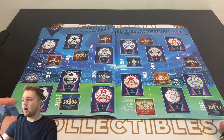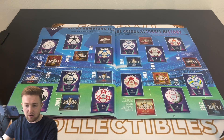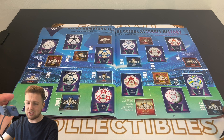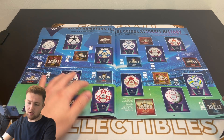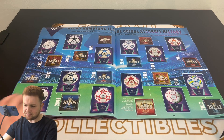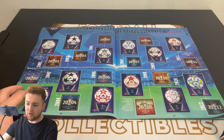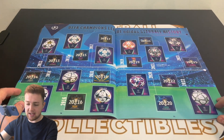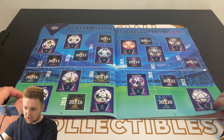They did a nice little feature at the back around the star ball history — the history of the iconic Adidas star ball for the competition. I think it features pretty much every star ball since 2001, with every ball having a sticker. There are some nice little final poster pages tucked away there too. We've got the first page of those complete and the second page as well, looking absolutely fantastic up to present day in 2023.